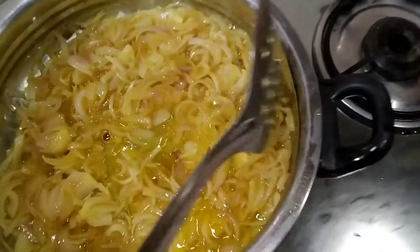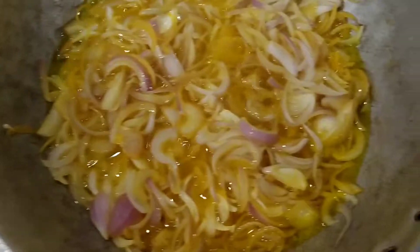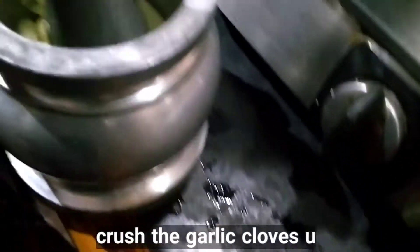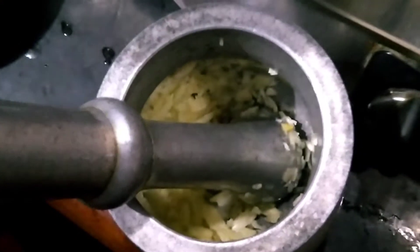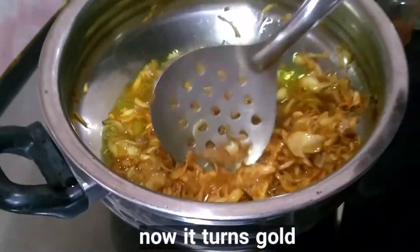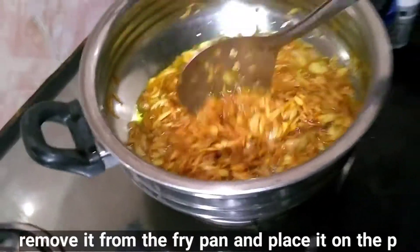Add 1 kg onion, sliced. Press the garlic cloves using a mortar and pestle. Now it turns golden brown in color — remove it from the fry pan and place it on the paper. Take out the onions from the fry pan, spread them on the paper, and let them cool at room temperature.